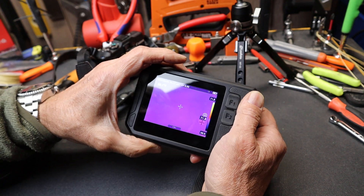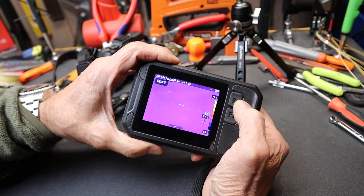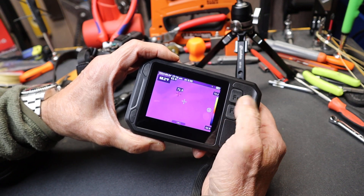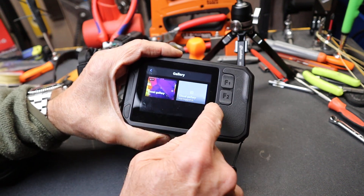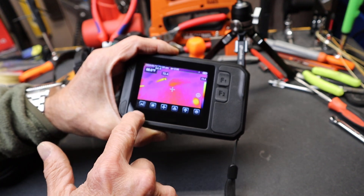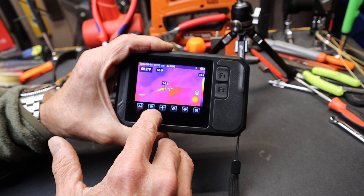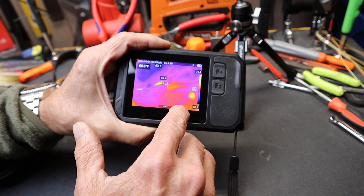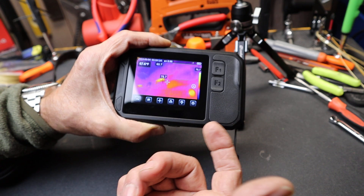You can switch between modes quite easily. I've got F1 and F2 set up for a gallery and for the thermal or the temperature range. Down here, just by simply touching this, I can move through the different settings. If I touch that, I've got gallery, the different types of image capture, targeting, the different palettes, control over the front-end light, and then my settings.